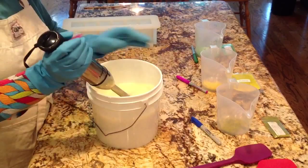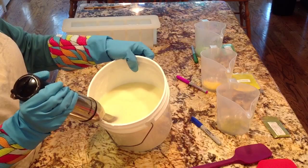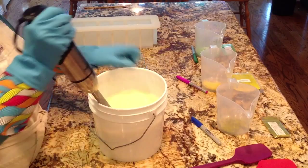This is 78 ounces of batch. Okay, I'm going to stop there so that I can mix my colorants and work on the swirling end of things.